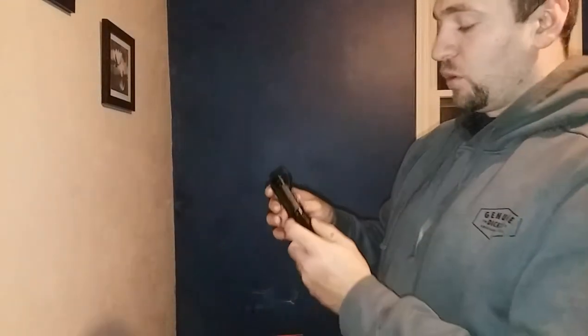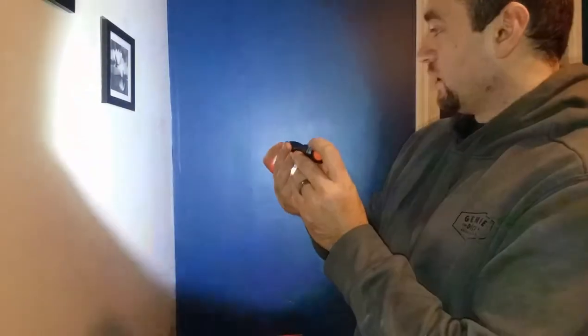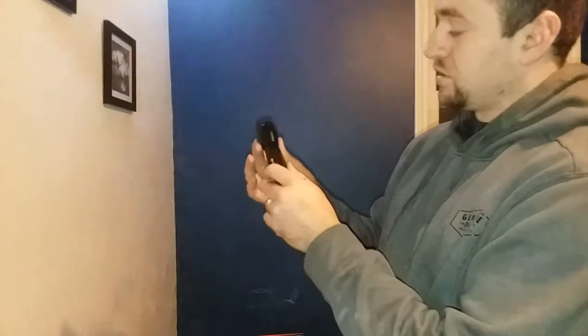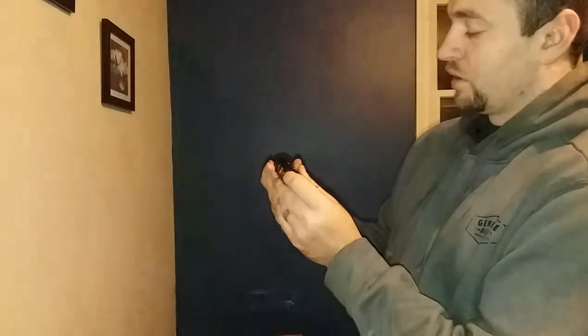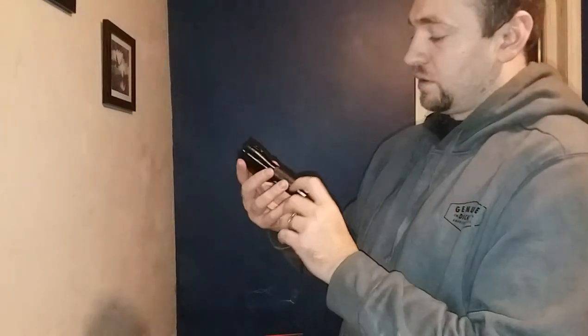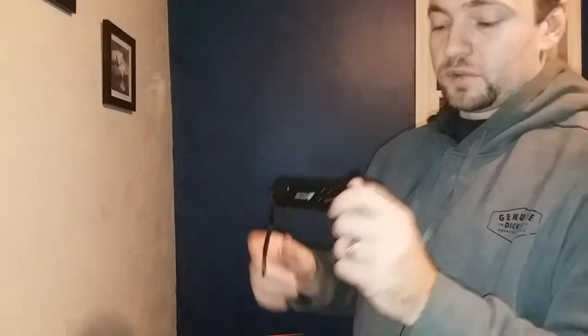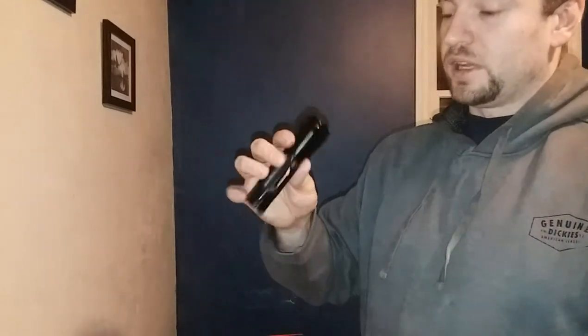Another item we have on our list today is the Ozark Trail flashlight that comes with the set. This flashlight has three modes: a bright mode, a dim mode, and an emergency flash mode. It also has a magnifying lens that pulls out. It's an LED flashlight, and it's a good one — solid for use out in the wilderness.